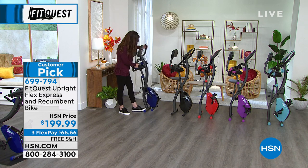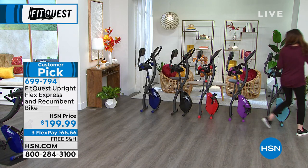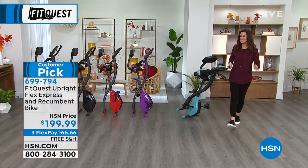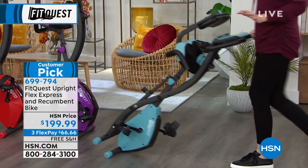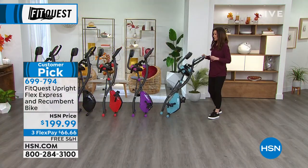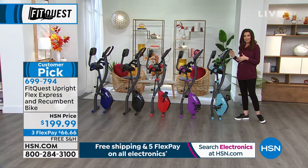So this actually wheels — the wheels are on the other side. It's standing on its own. It wheels from place to place. You know why I don't know where the wheels are? Because I put mine up in my room, right in front of the TV, and if it's ever gone, it's because my kids have wheeled it into the other room so that they can play video games and also get their workout in.